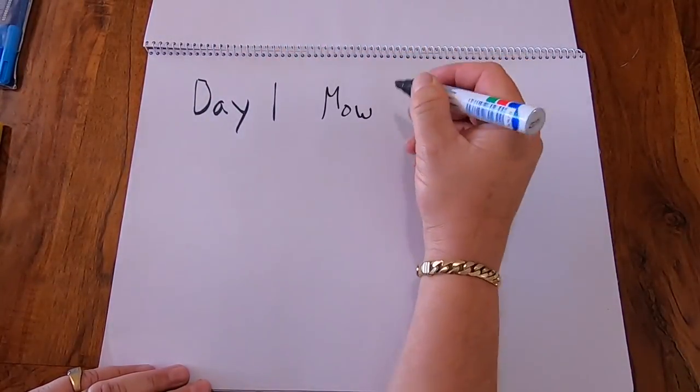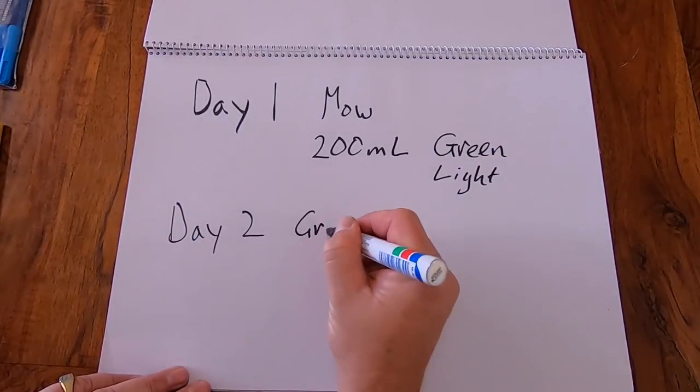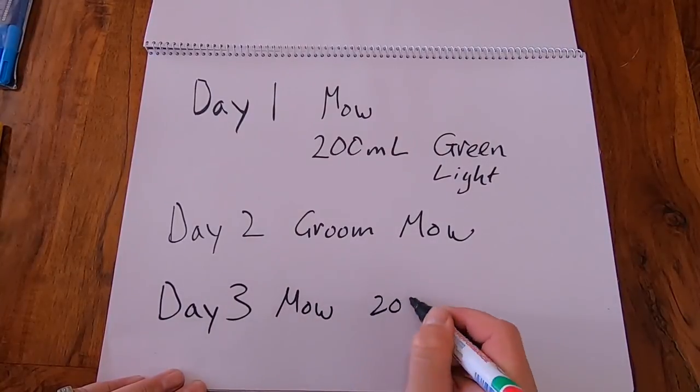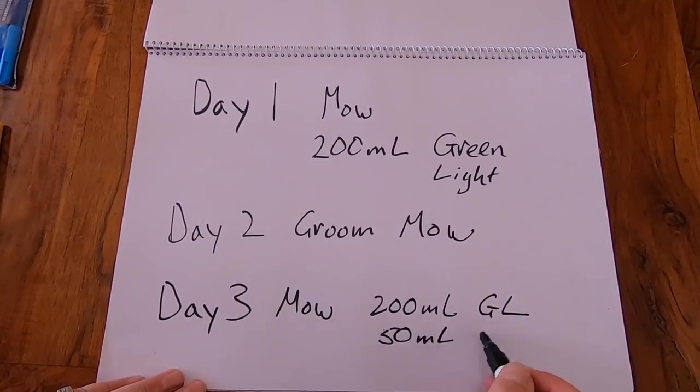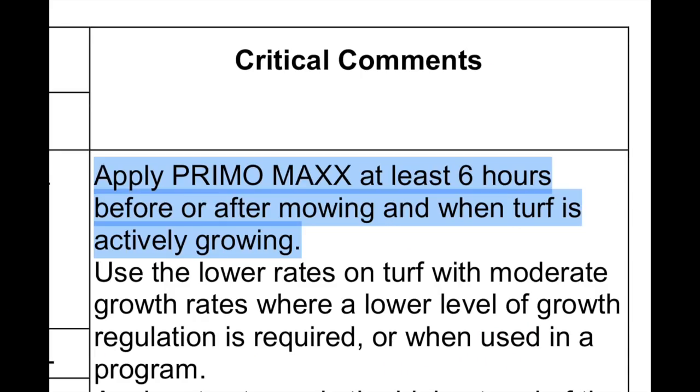Here's my little plan to get it sorted in one week. Day one: a double cut mow, and straight after, a 200ml Green Light application per 100 square metres. Day two: a groom and a mow. Day three: double cut mow, 200ml Green Light, 50ml Root Builder, and 8ml PGR. I applied my plant growth regulator six hours after my mow — apply PGR at least six hours before or after mowing.